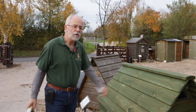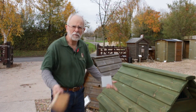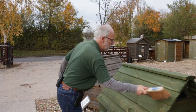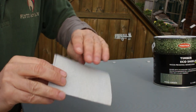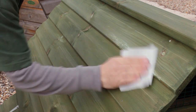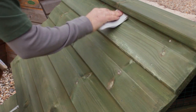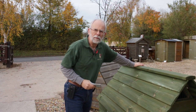First thing you want to do, assuming your hen house has been sat outside all year and it's a bit grubby with leaves and all that sort of stuff on it, give it a bit of a brush off to get any loose stuff off. Then take your sandpaper and where there are scabby bits on the timber, give it a very light sand — just like that — to take off any of the knobbly bits.